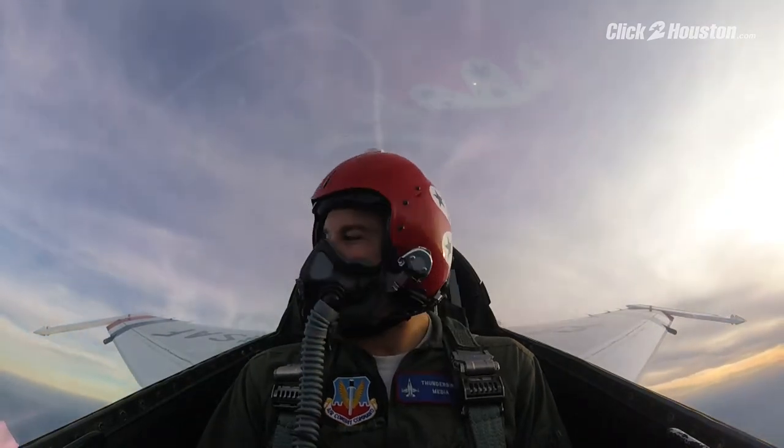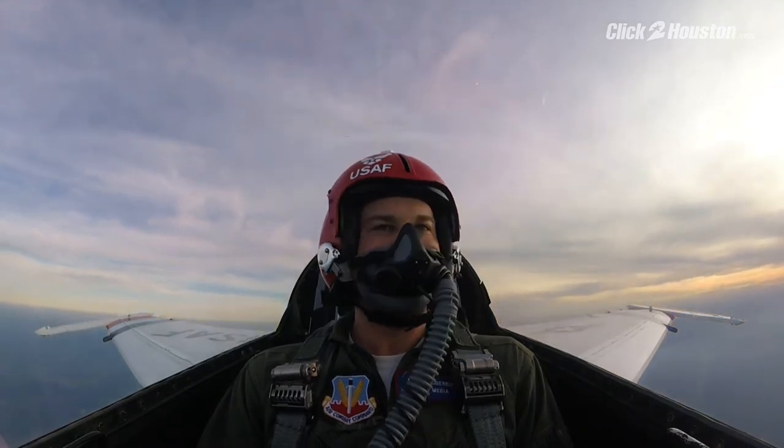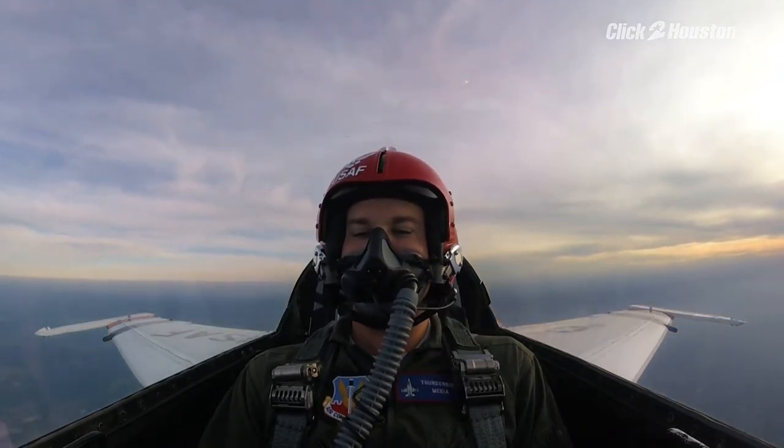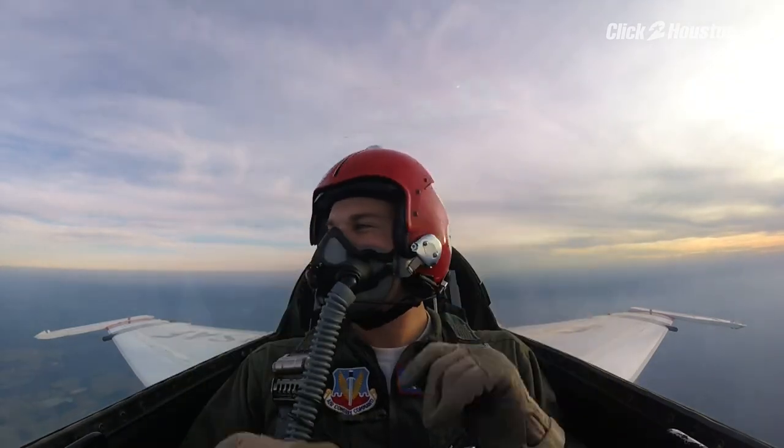Woo! There you have it! Wow! First Thunderbird maneuver in the book! Ha ha ha!